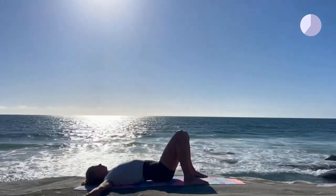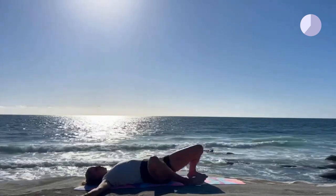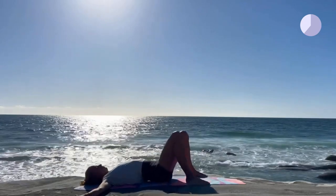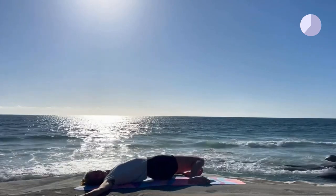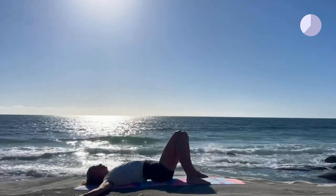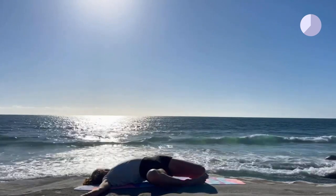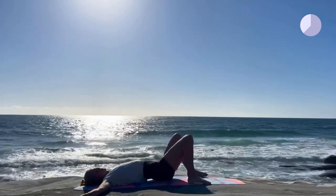For the next asana, bring your feet mat width apart. Then slowly on your exhale, let your knees fall to one side and look the other way. On your inhale, bring them back up. Exhale, slowly drop them to the other side. Inhale back up, then exhale to the other side.